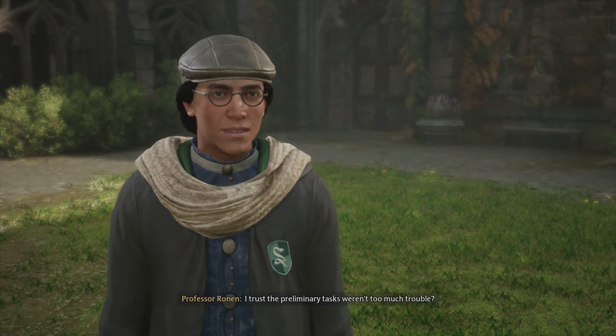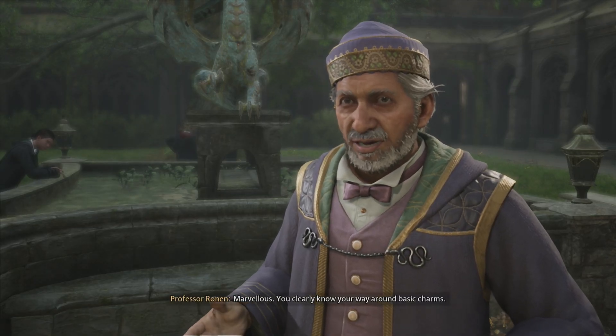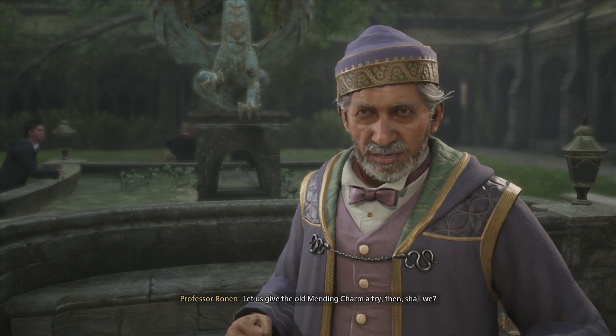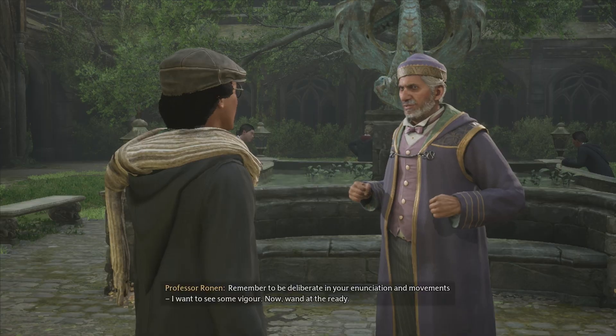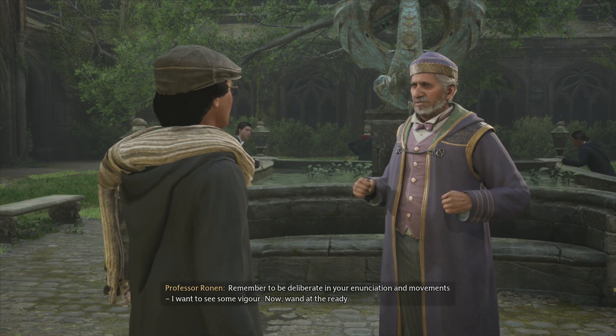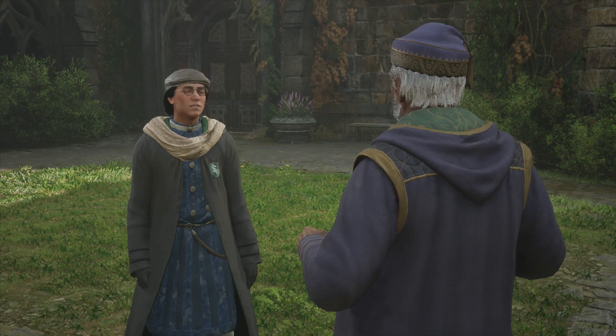I completed the assignments, Professor. Marvelous. You clearly know your way around basic charms. Let us give the old mending charm a try then, shall we? Remember to be deliberate in your enunciation and movements. I want to see some vigor. Now, wand at the ready. Yes, sir.